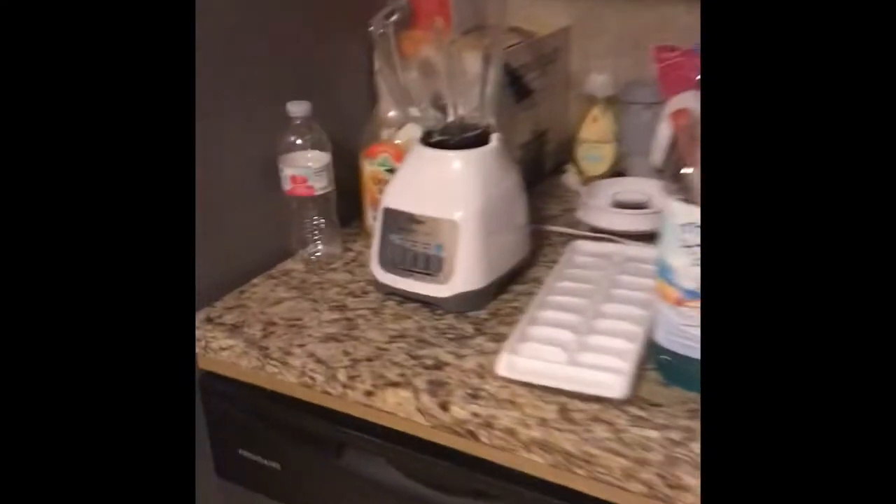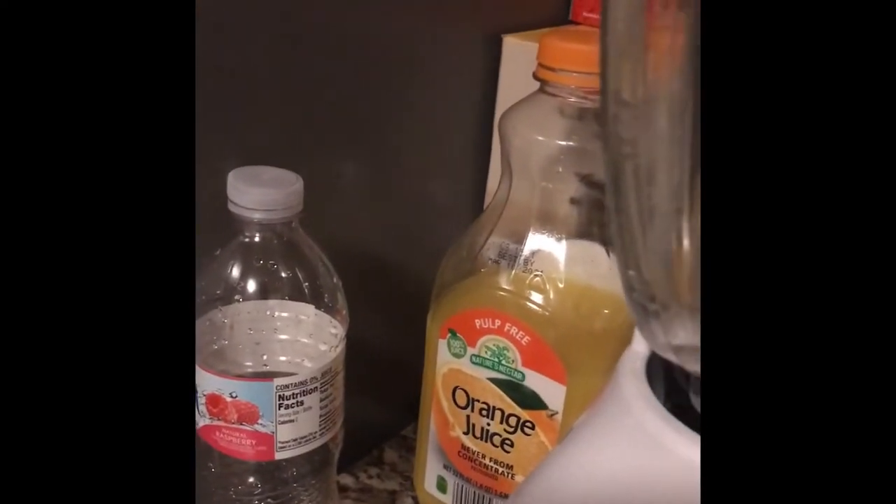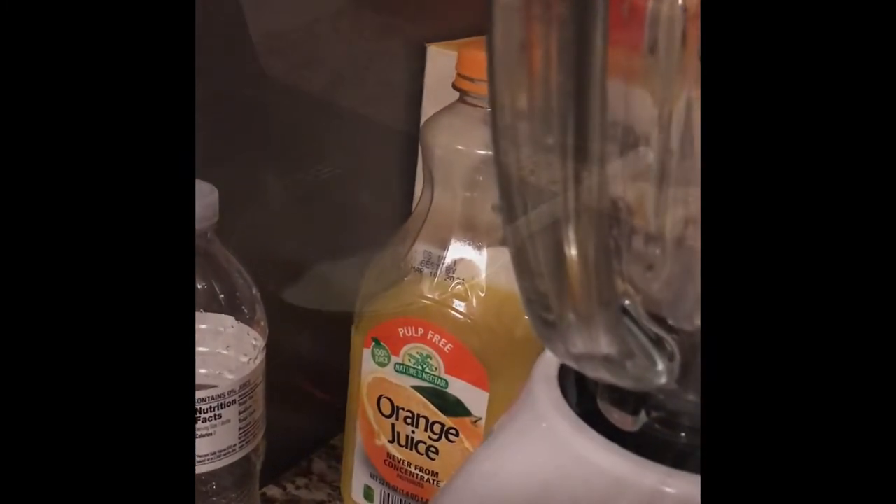So while that's cooking, I'm going to make this smoothie for my son. Let me wash my hands really quick. And then I'm going to put the garlic bread in the oven.